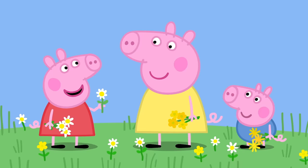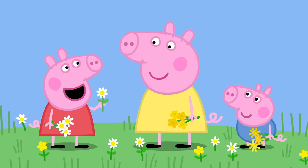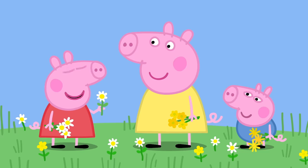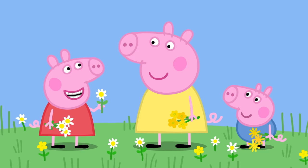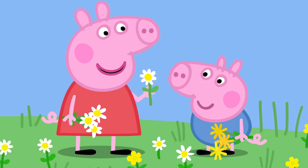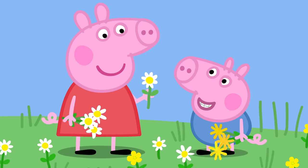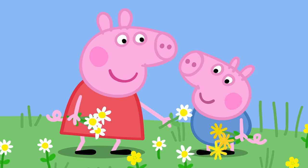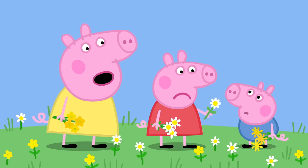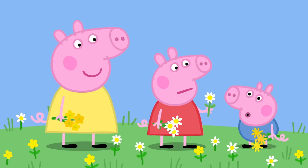I've got a trick I can do with daisies. Oh, what's that? If I put a daisy under your chin and it shines yellow, then that means you like cheese! Really? Yes! George, do you like cheese? Cheese! Yes, George does like cheese. Oh, there's no yellow! Are you sure you like cheese, George? I think they are the wrong type of daisies. Oh!